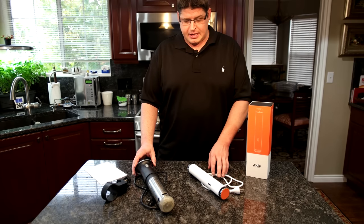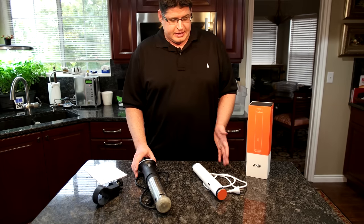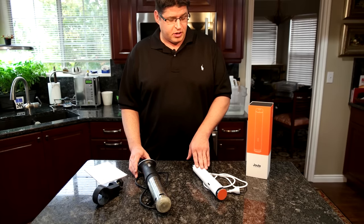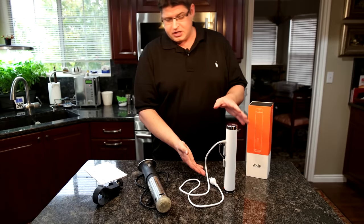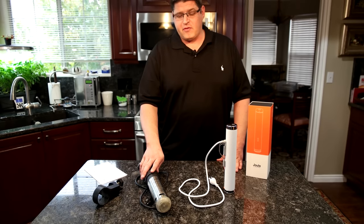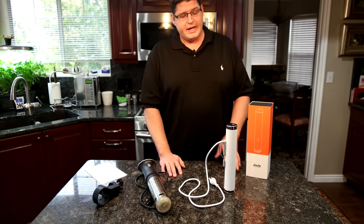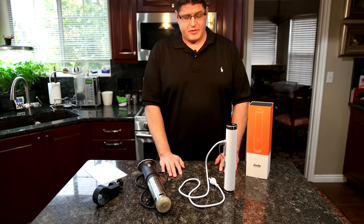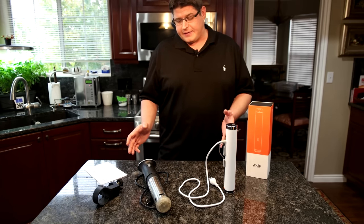Just looking at them physically, first of all, the Joule definitely has a prettier design. It's newer, and it's from ChefSteps. It's very, very sleek and small. So if you want to travel — and we have traveled with our ANOVA before, and it does take up more room — if you're going to travel or stick it in a drawer, the ChefSteps sous vide circulator is definitely the better one for its compact design. There are pros and cons to that, obviously.